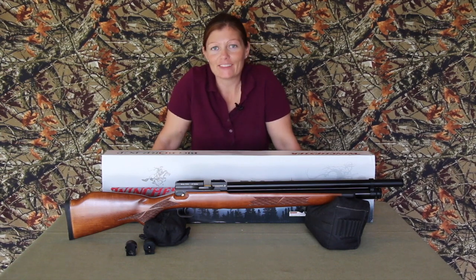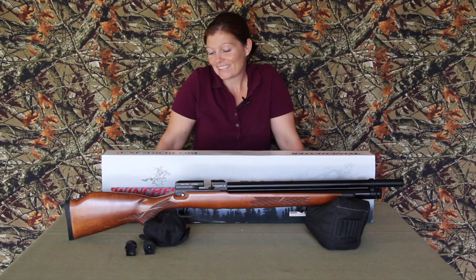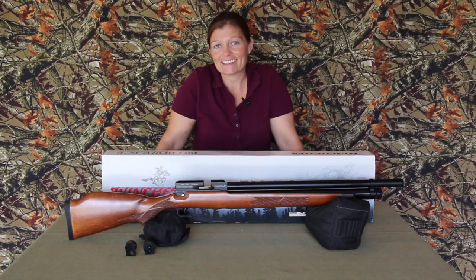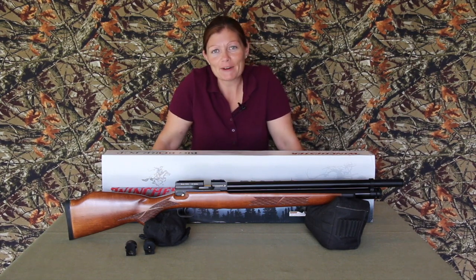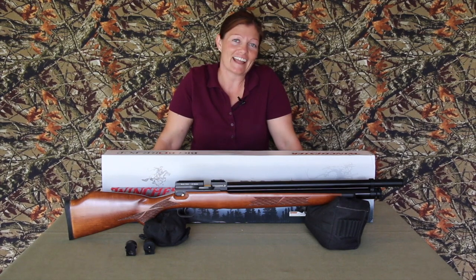That is the Winchester Model 70, .35 cal Big Bore air gun! I'm excited - I've got to get a scope for it now. Thank you Gamo! Thank you all for watching. I'm Air Gun Angie - that's it for today, see ya!